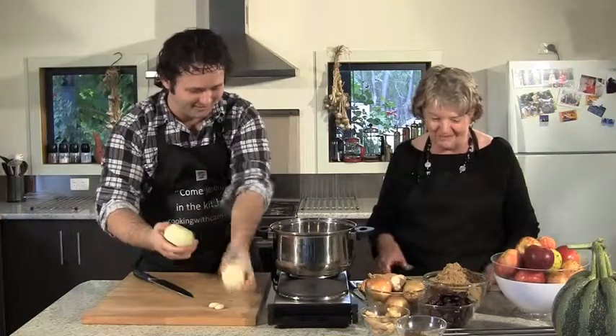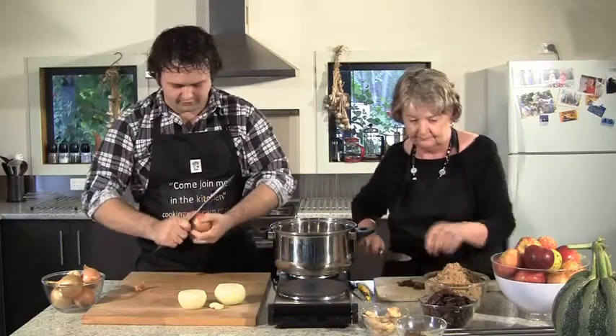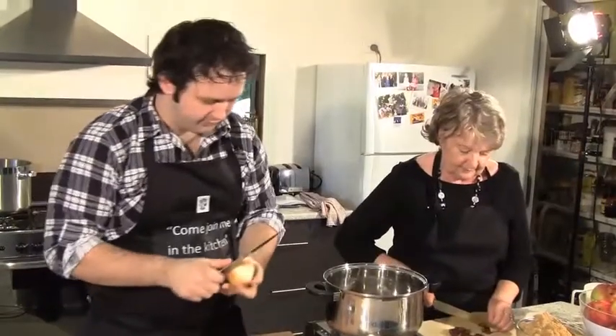You can start chopping the onions. I've already got started on the dates — they need to be chopped quite finely. It doesn't really matter how roughly you chop everything since it's all going to cook down. Everything goes into the pot except the sugar, which goes in later.